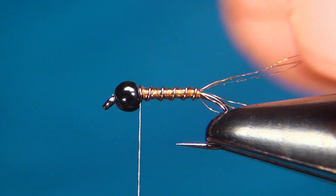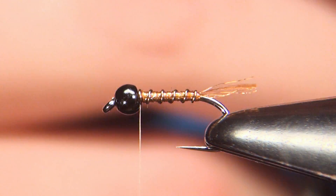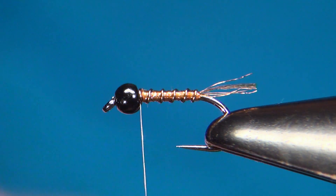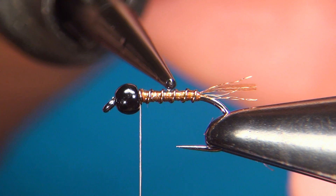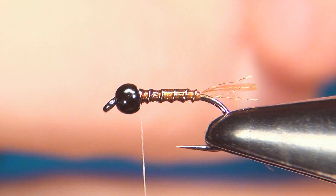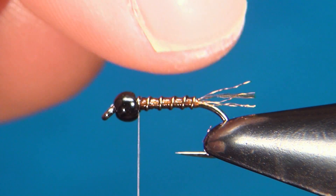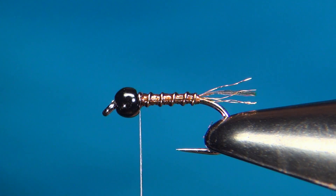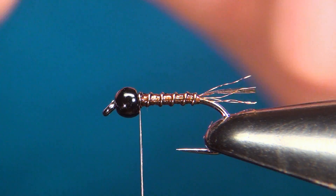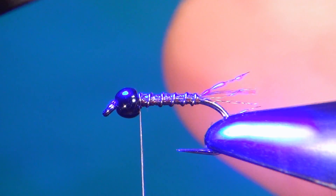Now we can cut the tail — we want these to be just a little bit longer than half of the body. Then take just a few drops of UV resin; this one is really thin so it's going to soak down into the material. Just push it down making sure it coats all around. This step is optional — if you don't have any UV resin or don't want to use it, you can just skip this part.